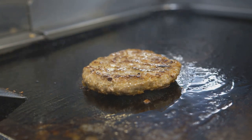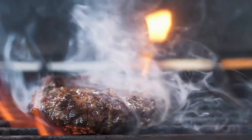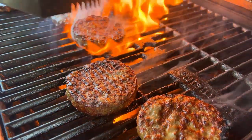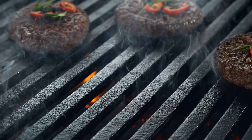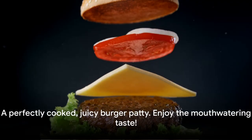How long should you cook your patty? That depends on how you like your burger. For a medium-rare patty, two to three minutes on each side should do the trick. If you prefer it well done, give it four to five minutes per side. Keep an eye on your patty and resist the urge to press down on it with your spatula — that's a common mistake that will only squeeze out those precious juices. Finally, let your patty rest for a few minutes after grilling. This allows the juices to redistribute throughout the patty, making it even more succulent. Patience is indeed a virtue, especially when it comes to burgers. And there you have it — a perfectly cooked, juicy burger patty.